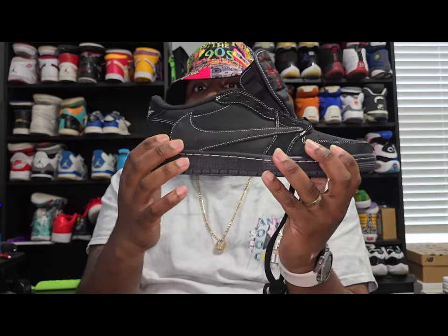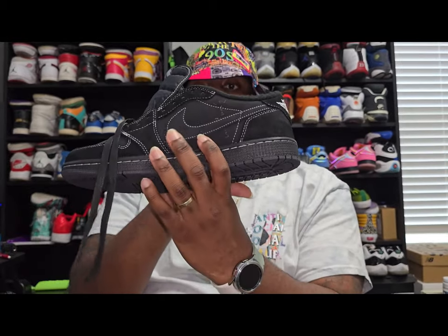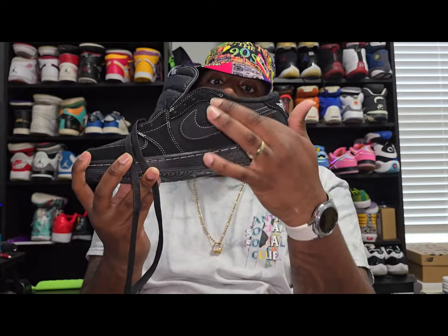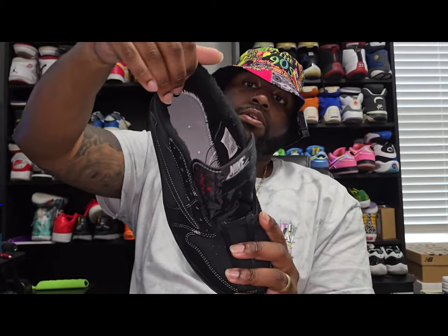Again, same material on this one — suede. Got the famous reverse check on one side, and a regular check on this side with the Cactus Jack logo right here. Same thing with the inside — you got that furry material on the inside.